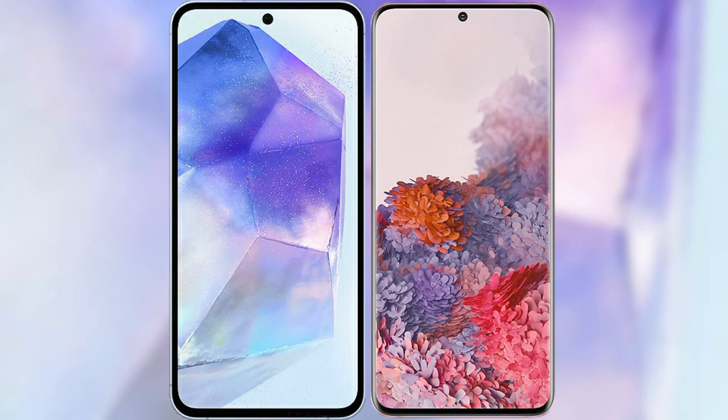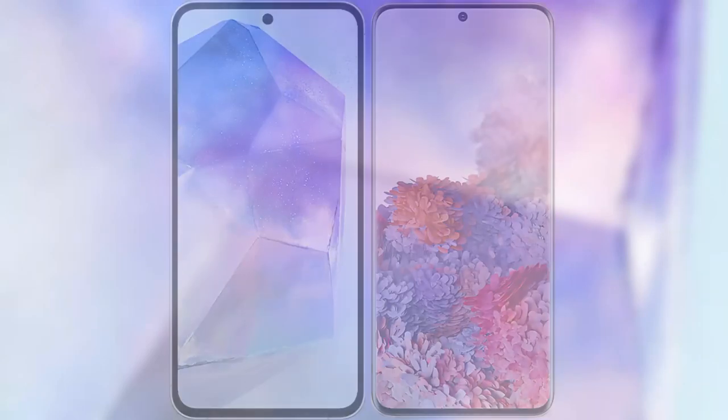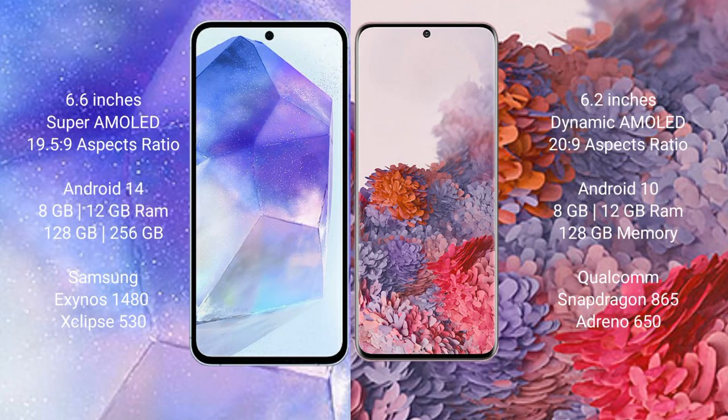I will compare the new Samsung Galaxy A55 with Samsung Galaxy S20. Samsung Galaxy A55 comes with a 6.6-inch Super AMOLED display and Exynos 1580. Samsung Galaxy S20 comes with a 6.2-inch Dynamic AMOLED display and Exynos 990.